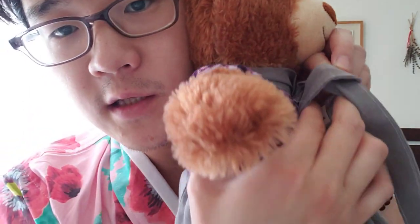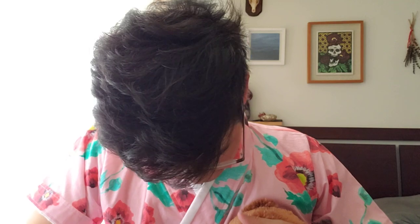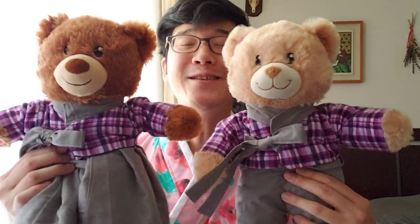Colors are off, but you get the idea! Okay, clean, clean — here you have it: how to dress your bears up, or dress yourself up, in hanbok! Thank you for watching the video. If you have any questions or want a slow-motion video of this whole instruction, just let me know!